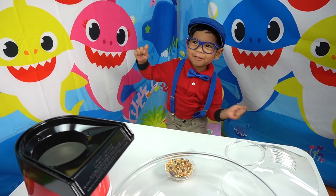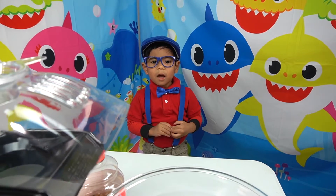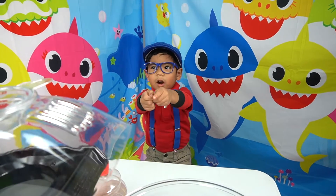Hello guys! It's my new daughter day! I'm Tomiso! I teach you how to make popcorn!